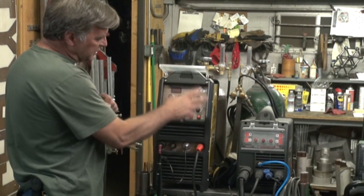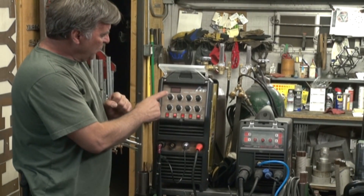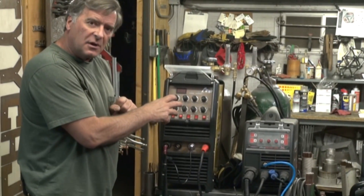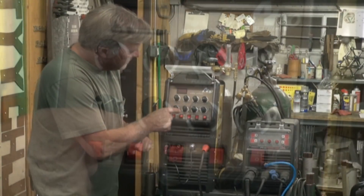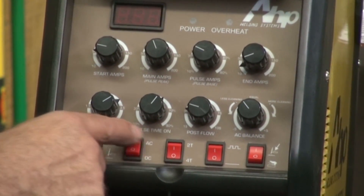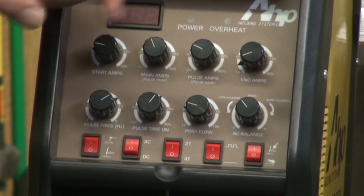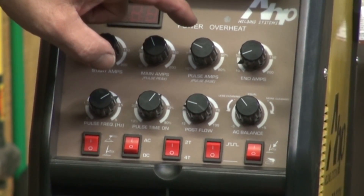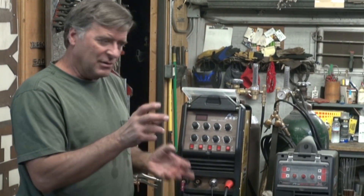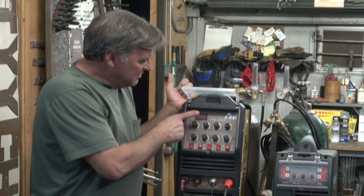So if you look at the control panel and compare it to the previous model — I don't have one here anymore — what you see is it looks pretty darn similar. They really haven't changed much here until you look really, really close. And you see that now the pulse time has a little percentage symbol by it. And if you come up here to pulse amps, you'll see that's a percentage now. So instead of a variable value like 1 to 10, it's just a percentage of the actual welding time. They have changed the display.